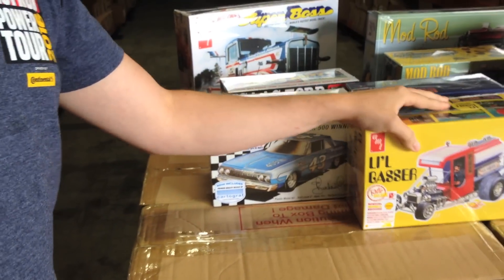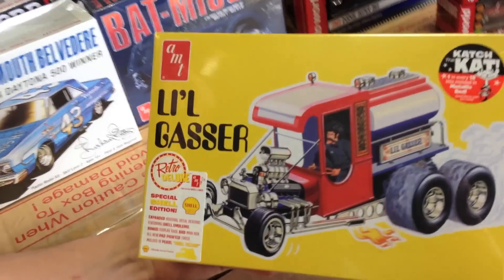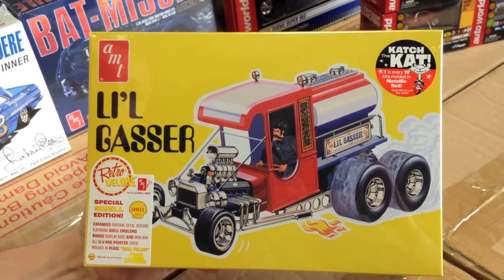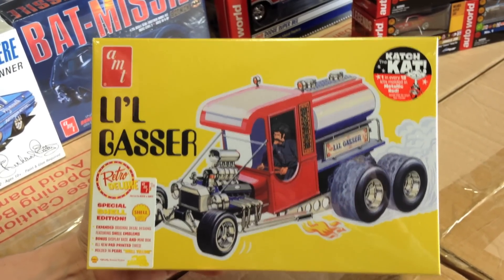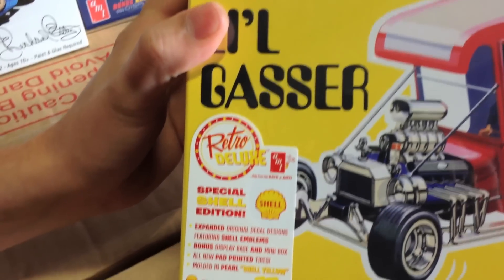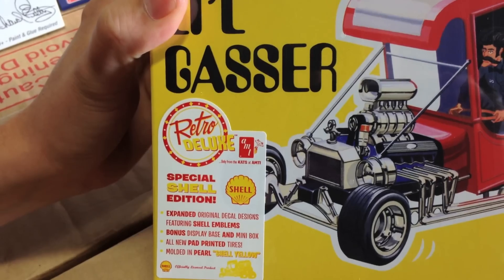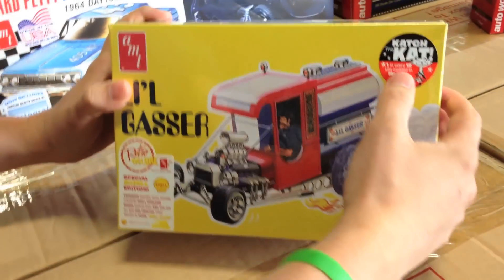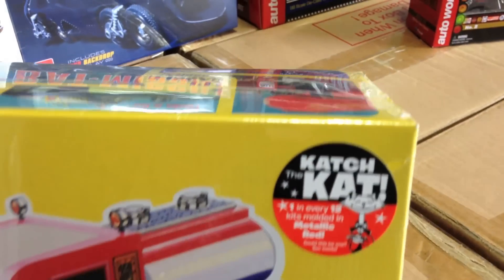Also coming out is one of our show rod kits. We've put out Flame Out and Little Hot Dog earlier this year — this one's the Little Gasser. We've expanded the decal sheet, and this is a special Shell edition: it's molded in Shell yellow with vintage Shell decals, so you can build the gasser as a Shell tanker. It's also a 'Catch the Cat' kit, meaning one in every 12 is molded in metallic red as a chase variant.